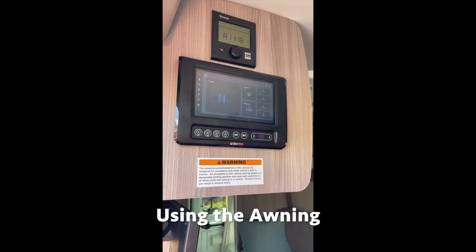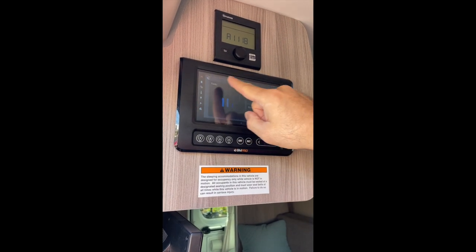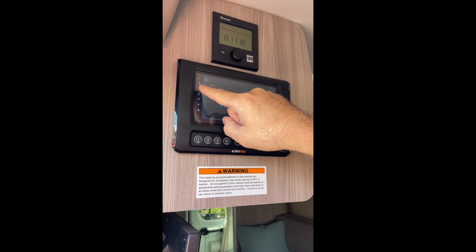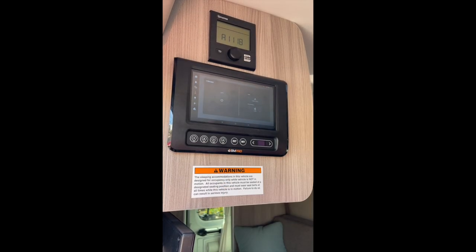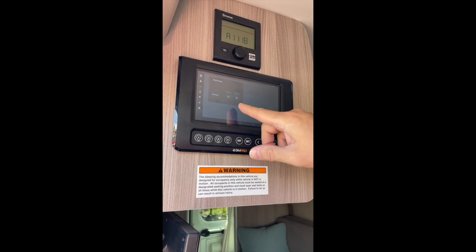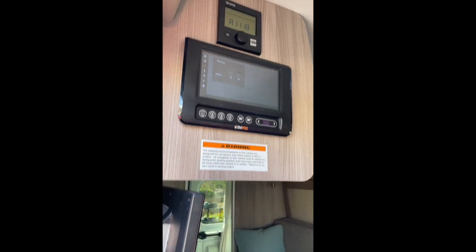Alright, we're gonna go over how to both extend and retract the awning that's on the side of the van. Basically you start out at the home screen of the control panel. You push this third button down here and you get to where it says awnings. You simply push the extend button, just push it once, and the awning will extend out.